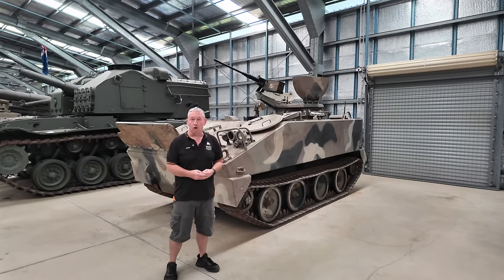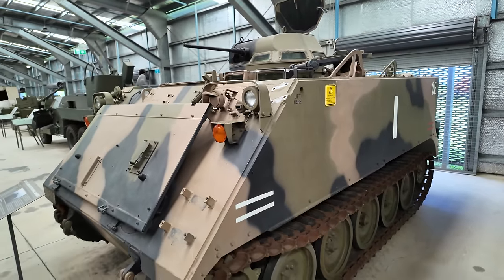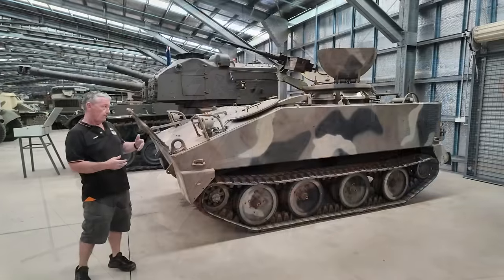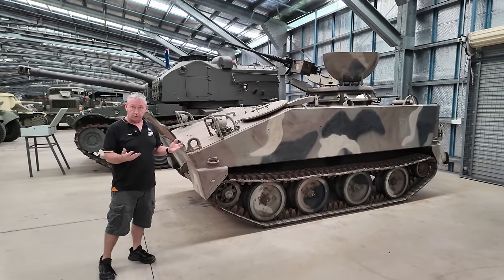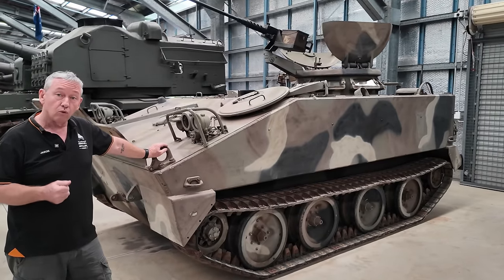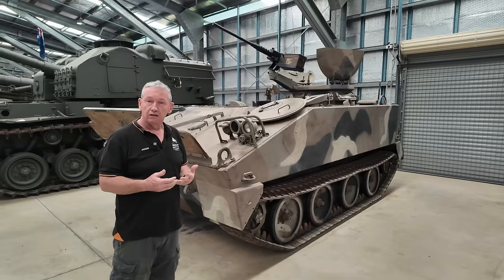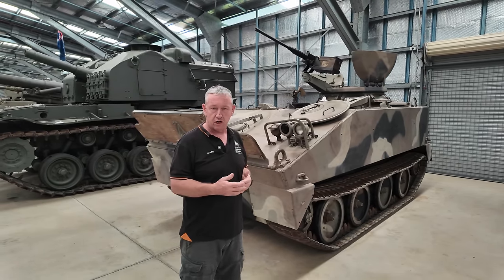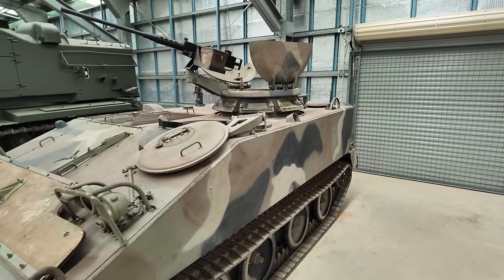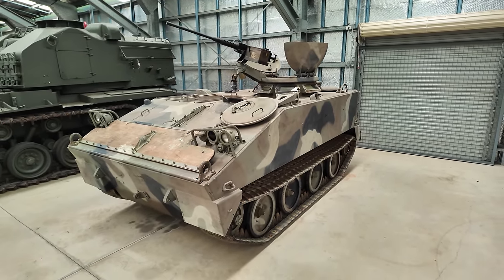Today we're looking at the M114 Armoured Command and Reconnaissance Vehicle. This little vehicle was used alongside the M113, however they had no similar components between the two vehicles. Designed by Cadillac in 1961, it went into production between 1962 and 1963. The initial contract looked at just over 1,200 vehicles in all three models: the M114, the A1, and the A2.